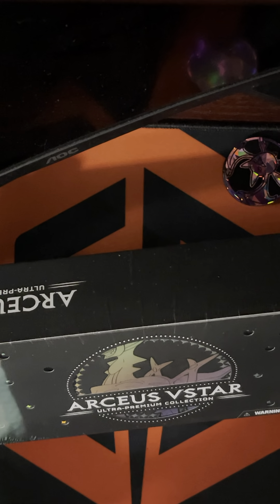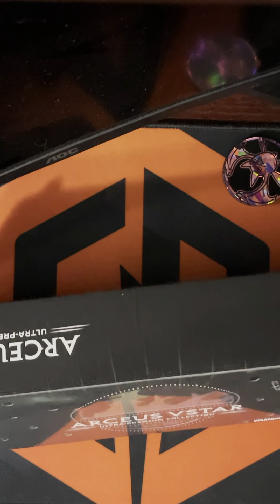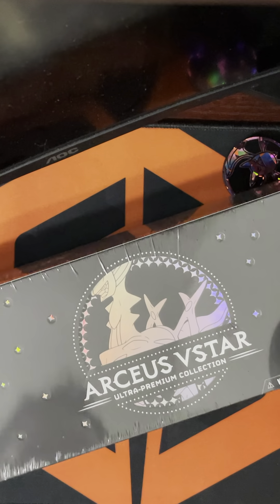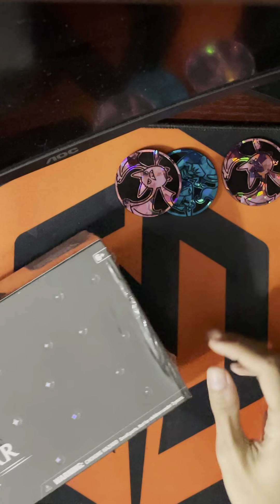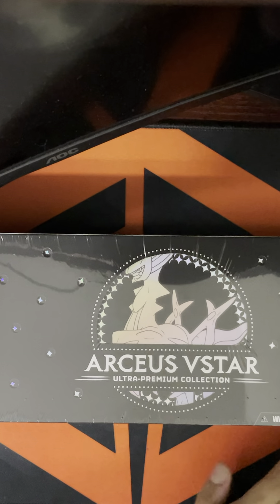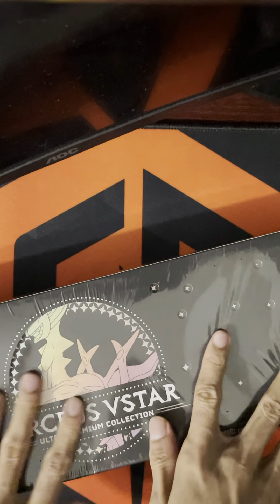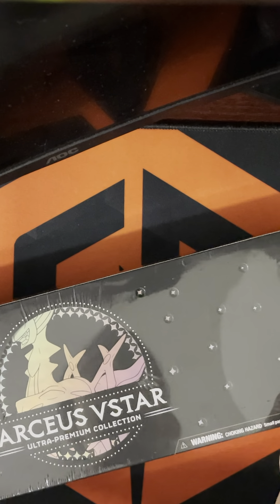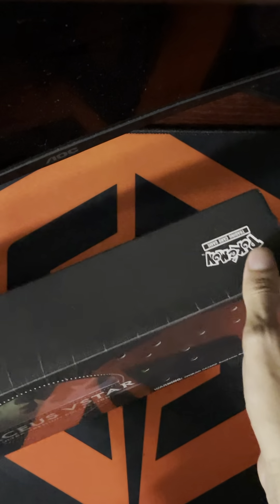Hello everyone, TCG Hobbies here again with another video. Today I'm opening this VSTAR Ultra Premium Collection box. I can't really fit it all on screen but I'll try my best. Initially I was going to keep this for a shelf collection and wasn't really going to open it because it looked nice, but I came to the realization the plastic wrap is kind of already ruined.